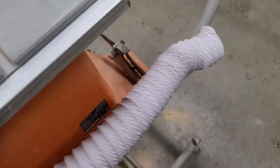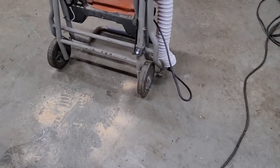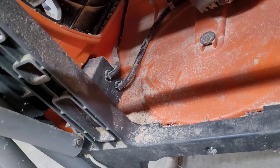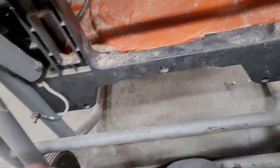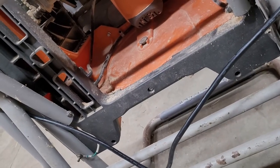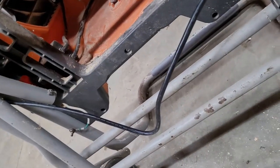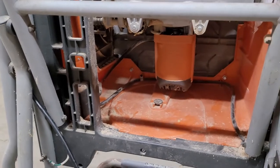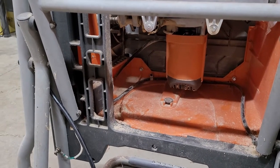We've got her unplugged. Power comes in from the cord, loops all the way around back, and goes into the box which happens to be the switch. I think what we're going to do is open up the box and see if we have continuity — see if we've got a switch problem, a lockout issue, or potentially a motor problem. We'll take it one step at a time.